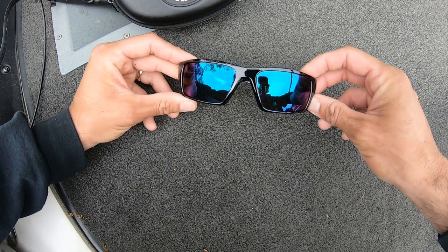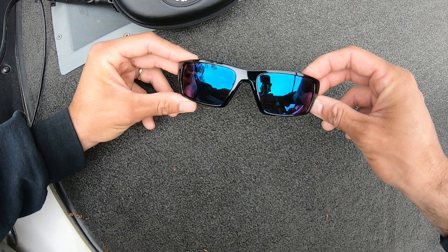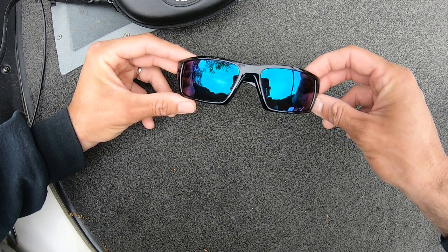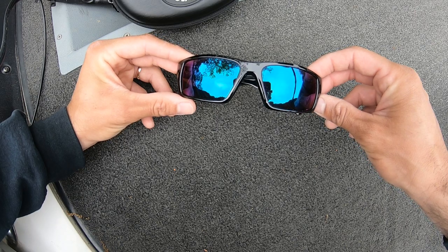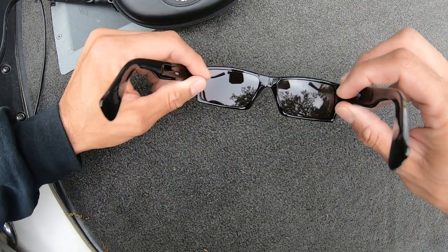Hello, today I'm going to show you the SolarBat Buddies sunglasses. This is the frame style that I like. These are the amber blue-green mirror tint lenses. These are my favorite for cloudy days.